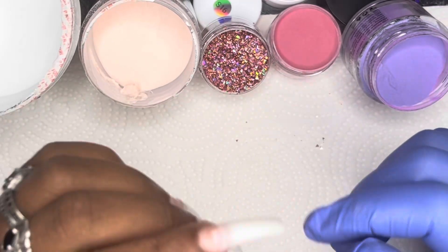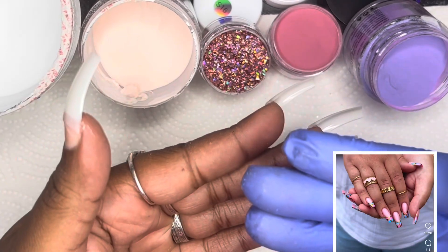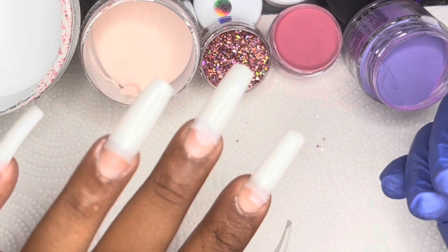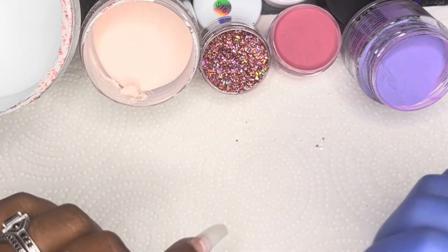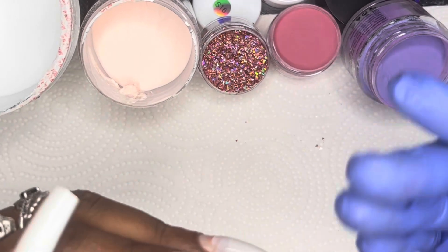Hello all! Welcome back to my channel. This is Future B here with another video. In this video I am recreating this nail set that you see down here below, but I'm going to make it longer and I'm going to use some different colors.